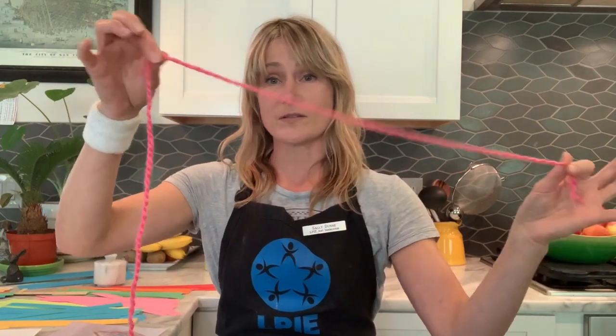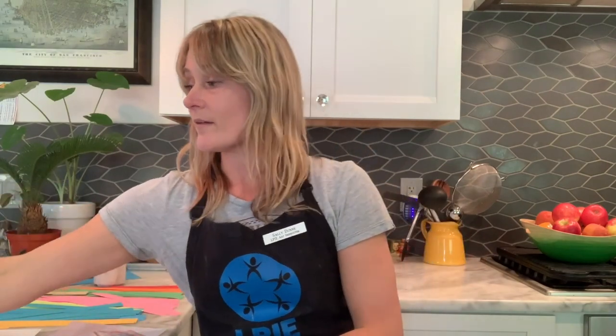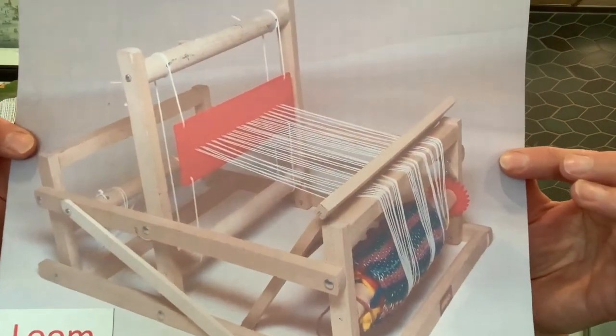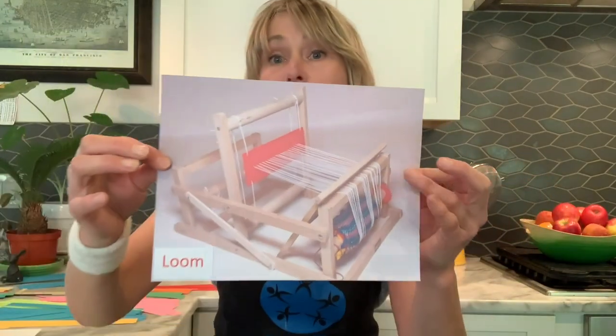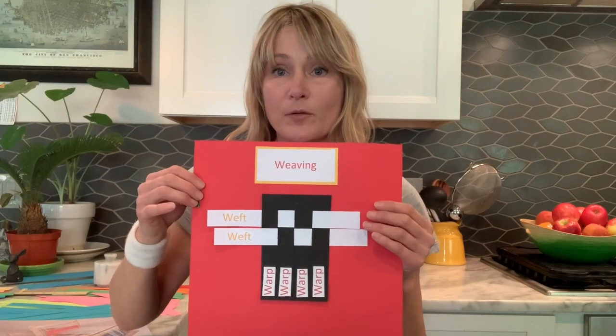Weaving is a technique that's been used for probably thousands of years. All our clothing is made by weaving — it starts with just a thread and it's woven together to make the fabrics that we wear. So traditionally, weaving was done with a big wooden loom like this, and today our loom is going to be a paper loom.